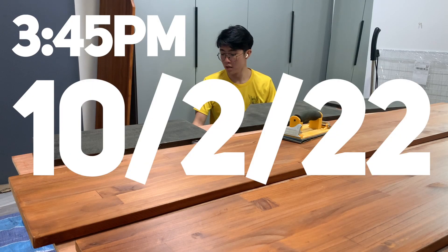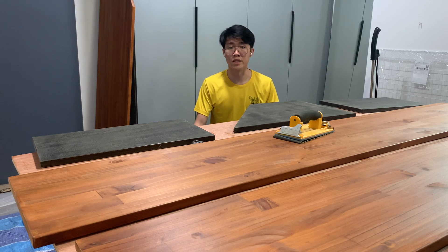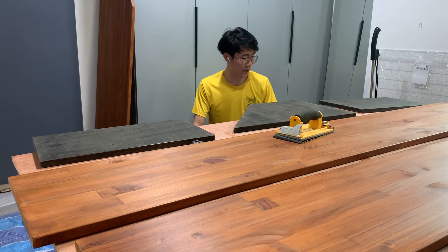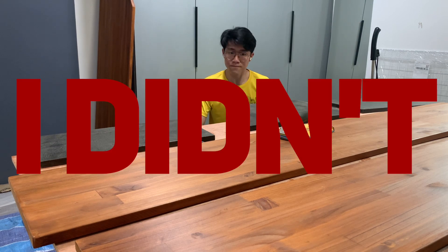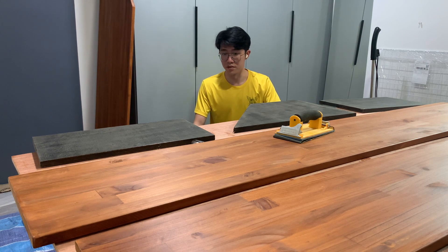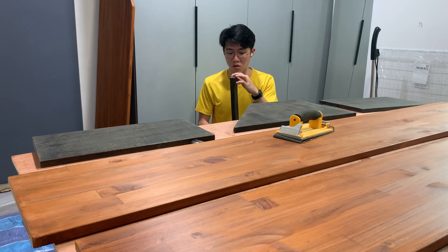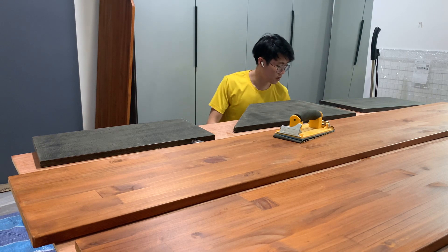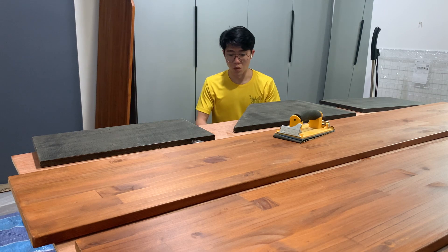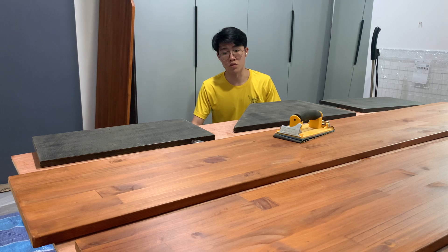It's the 10th of February — I took quite a bit of a break because I've been doing job applications, but I'm back and intending to finish this project this week. Today I'm going back to do the second coat. For most pieces, especially the supports that will be subjected to a lot of stress and wear and tear, two coats should be enough. But for the surfaces I'll be working with a lot — the work table and computer table — I'll do a third coat.